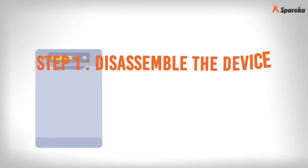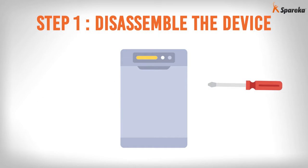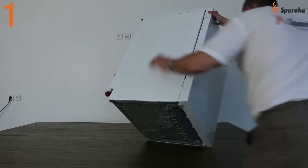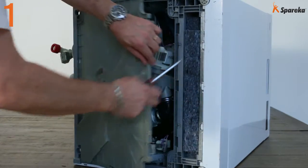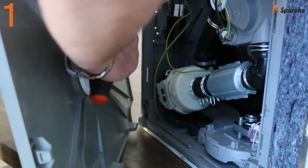Step 1: Disassemble the device. Lay the dishwasher on its side. Using a screwdriver, remove the dishwasher base plate. Disconnect the anti-flood switch connectors.